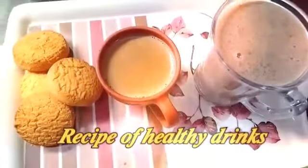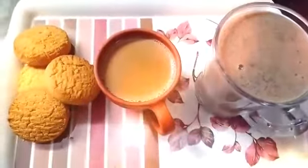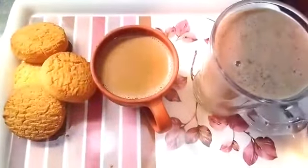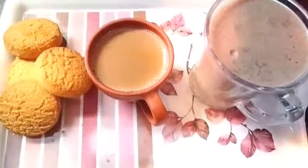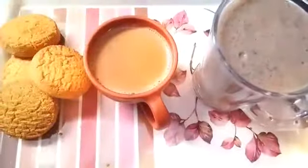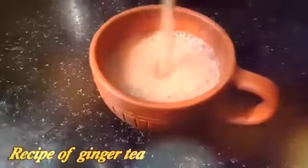Hi friends, welcome to Arshi's Passion. The first recipe is ginger tea.